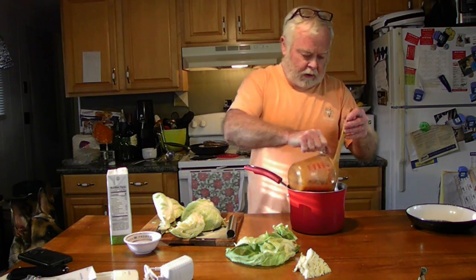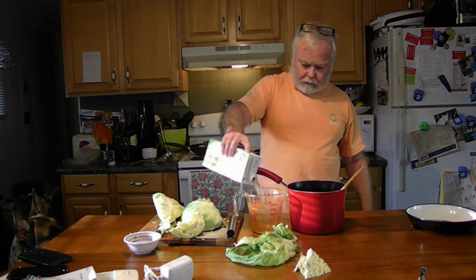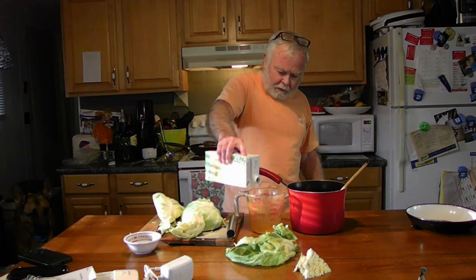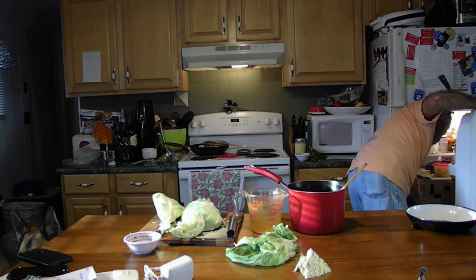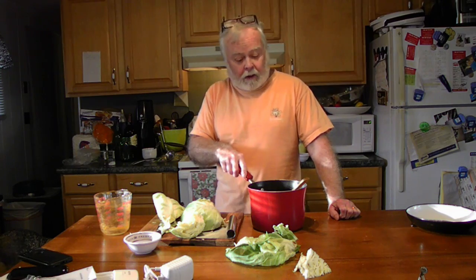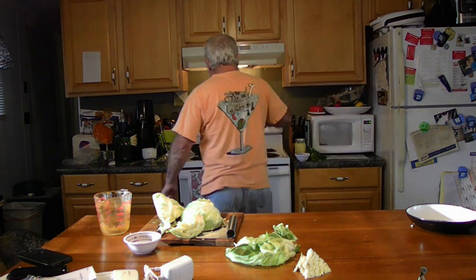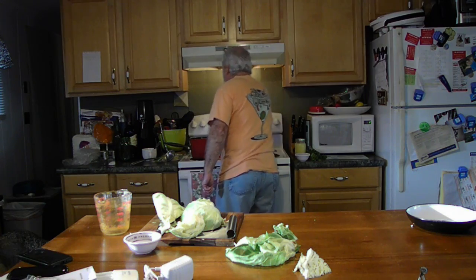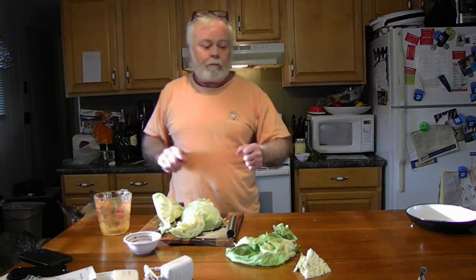We're going to put in our broth from the beef birria. You can use beef broth if that's what you have — it's not going to hurt. Try to avoid cubes that have a ton of salt in them, please. Now we're going to put this on the stove and simmer for 20 minutes. Start it on high, then turn it down once it's boiled up to a simmer, and we'll be back.